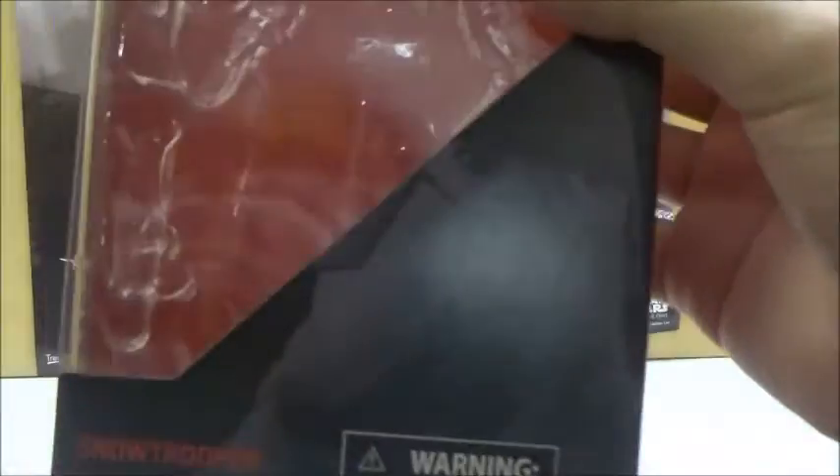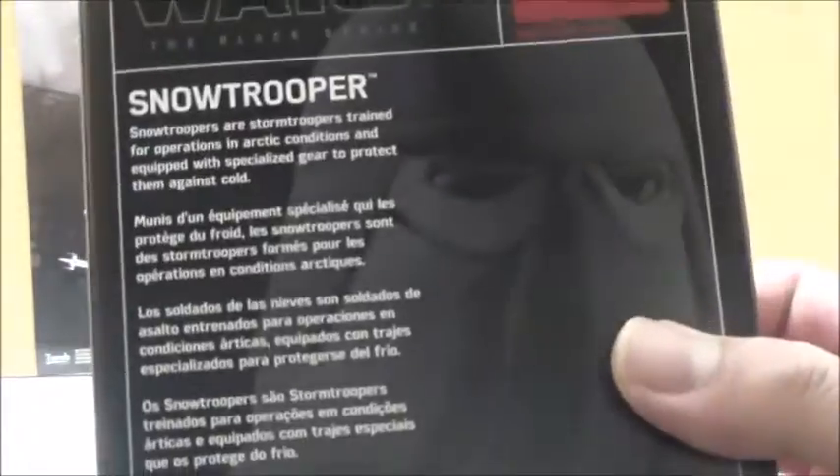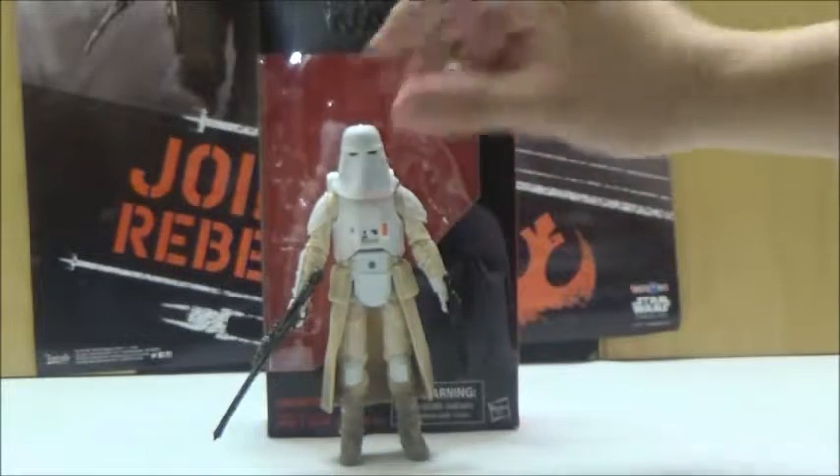Let's take a look at the box. It has a pretty good profile shot of the helmet design of the Snow Trooper. It shows that it is number 35, and it has a bio on the back as normal. So now I'll move on to the figure itself.